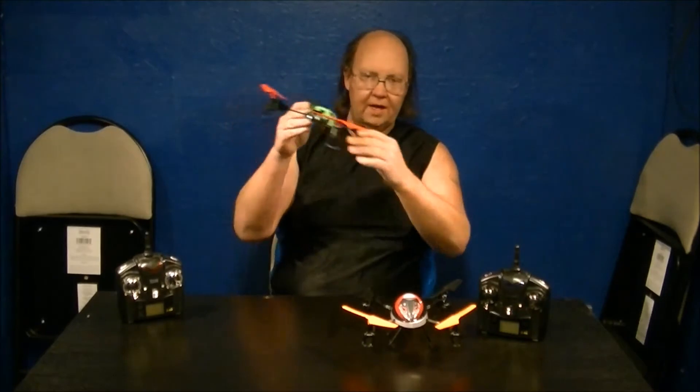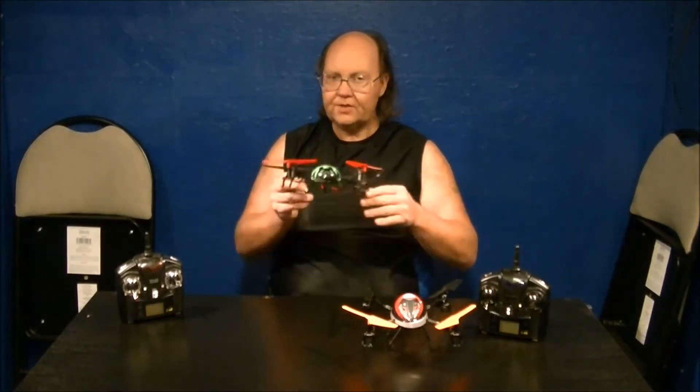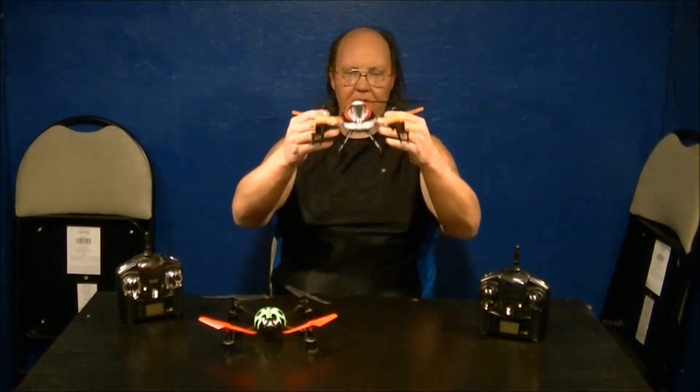On a four-axis gyro quadcopter, when you're moving forward, backward, left, or right and you let go of the stick, you're going to keep going in that direction. You have to self-correct — the quad cannot self-correct by itself. It may eventually start to settle down, but it's not going to self-correct instantaneously. And if you flip upside down, you are definitely going to the ground — not optional.